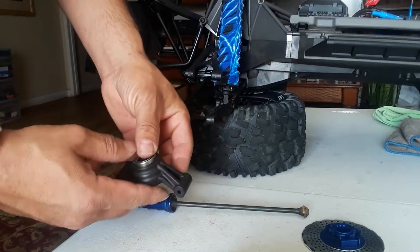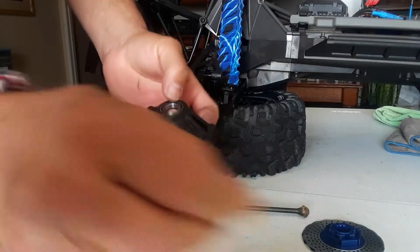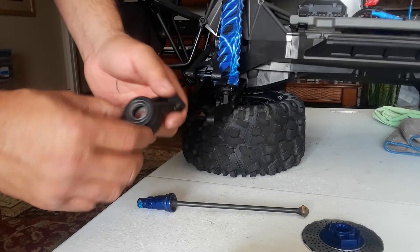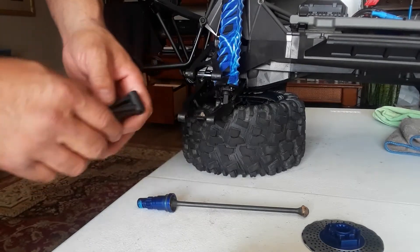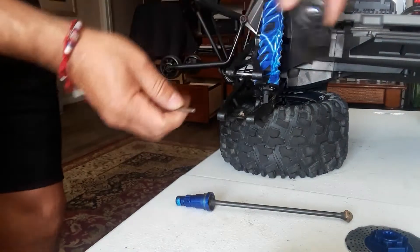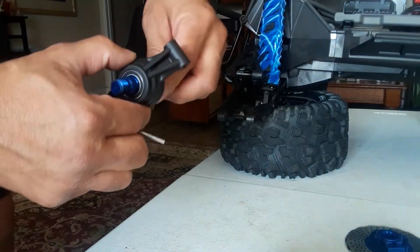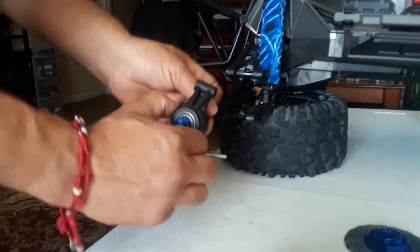This one goes right in — perfect fit. And the new bearing goes right here. Now we just put this one back in. Oh yeah, you can feel the difference guys — this is beautiful.